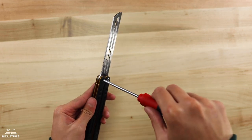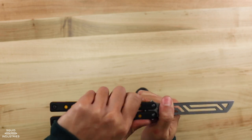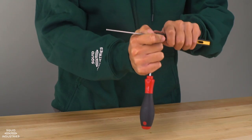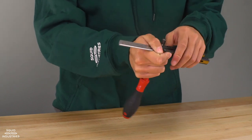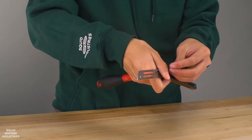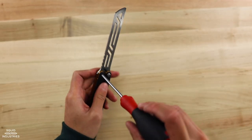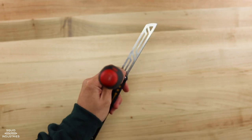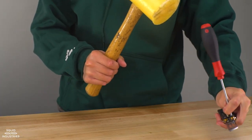Stick the driver into the pivot, turn it upside down, and grasp your trainer. Then hit the back of the driver against your table until the pivot comes out. If that doesn't work, alternatively stick the torx driver back into the pivot and, using a hammer or mallet, hit the back of the driver until the pivot comes out.